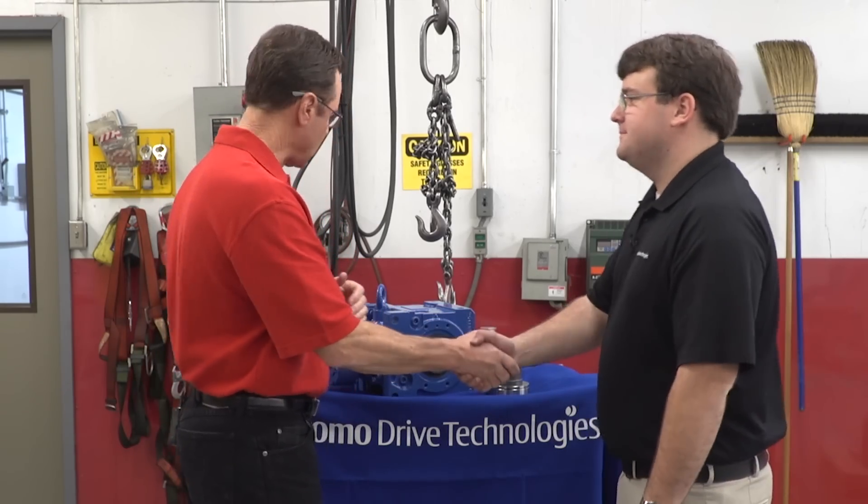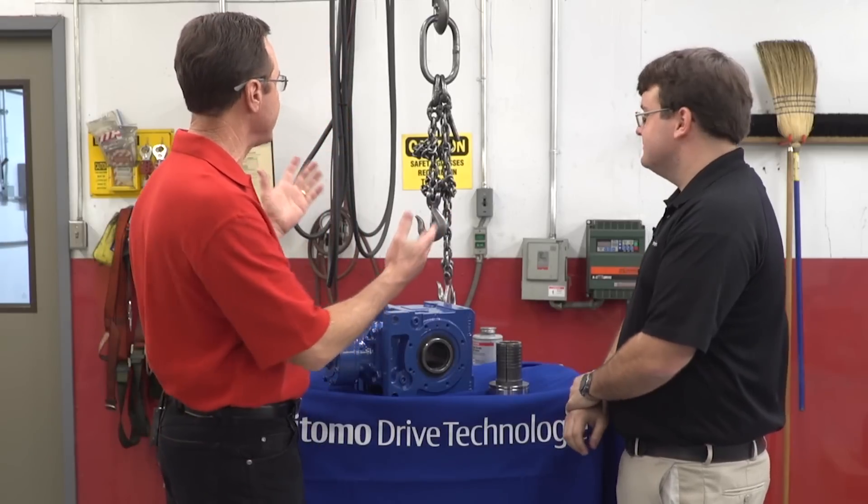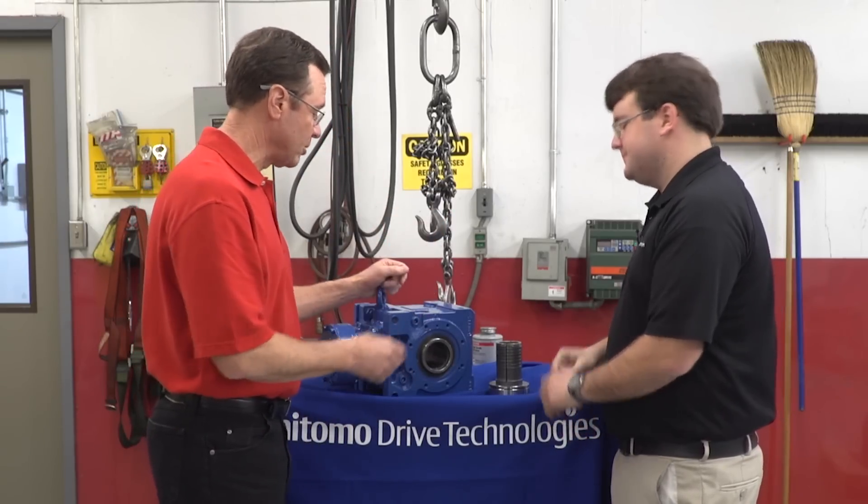Adam, welcome. How are you? I'm alright, Tom. How are you? I'm excited because we got lots of heavy parts, we got another part on the side over here, we got cranes, so I'm thrilled to see our demo today.